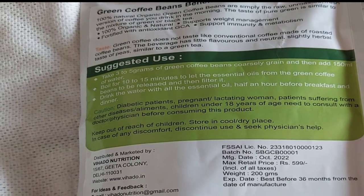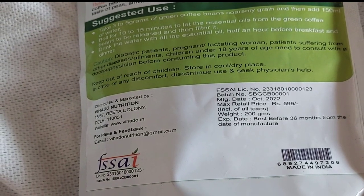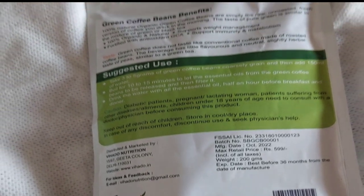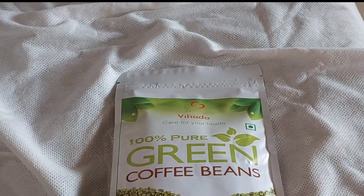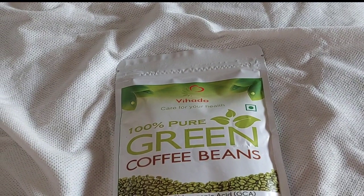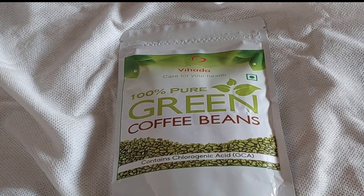It's very good, slightly herbal like green tea. I just ordered this for myself and I really loved it. This has a shelf life of 36 months from the date of manufacturing. It's 200 grams and retails at 599 rupees. I cut open the packet and I will show you all the beans in this video.